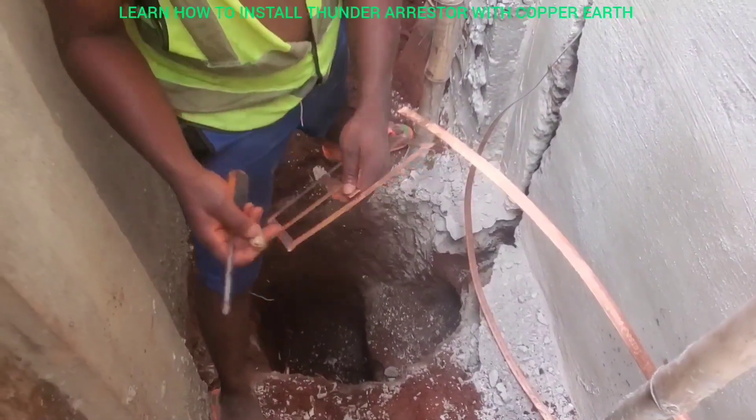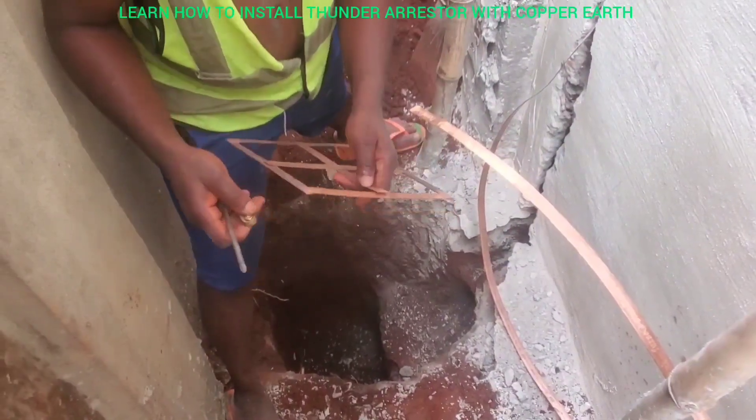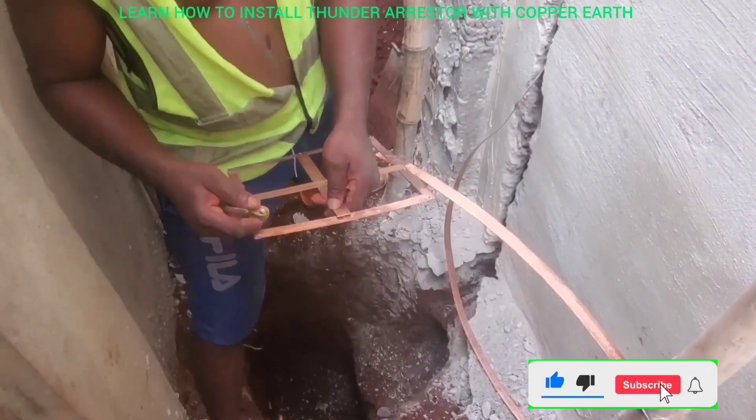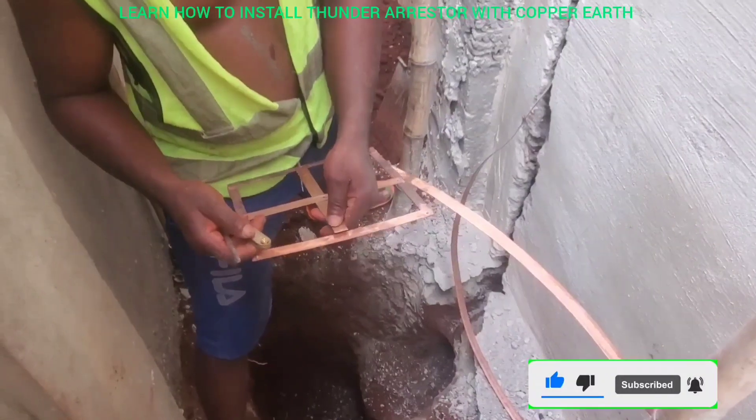Let me tell you how you can install this arrestor with copper tape so that it works perfectly in your house, so that you will be protected and so that everything inside the house will be protected — even you.